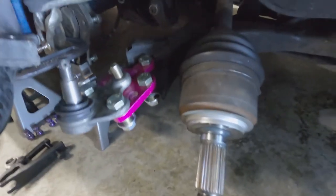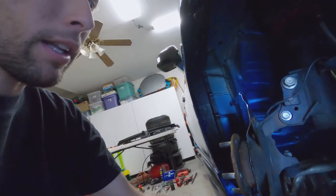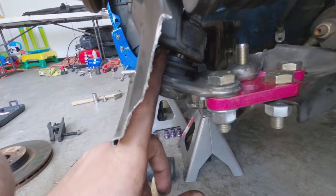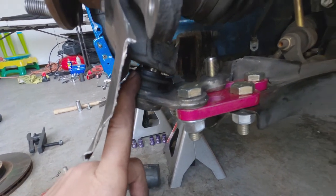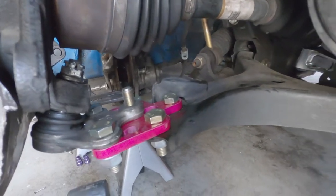I wasn't sure where to put it, so I decided to full send it — put it at the furthest hole and see what it looks like. I might have busted my ball joint, I'm not 100% sure, but for the time being I'll keep it in and buy a new one to swap in after.